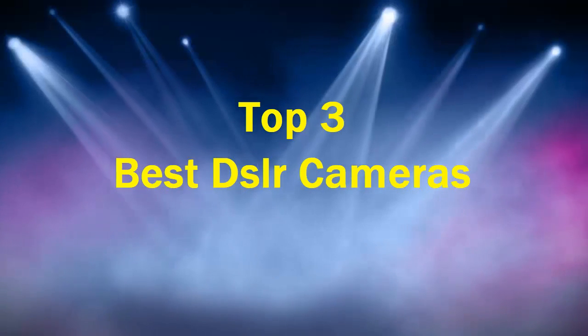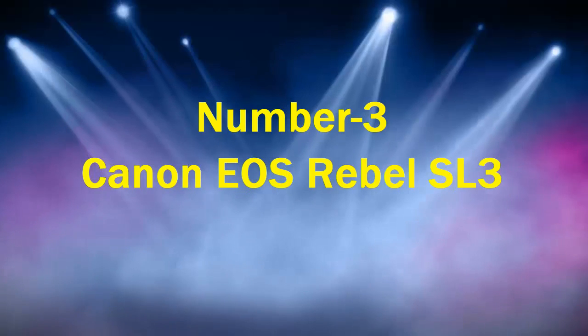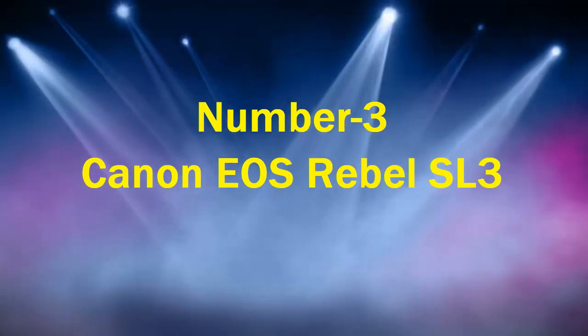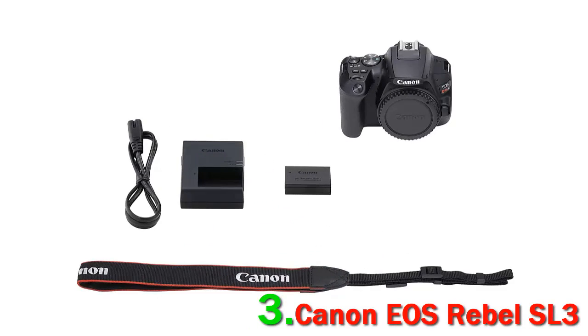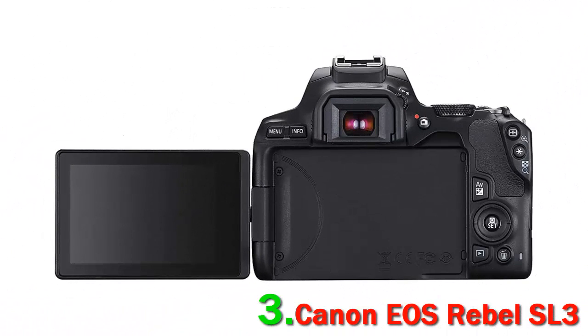Top 3 Best DSLR Cameras. Number 3: Canon EOS Rebel SL3. The Canon EOS Rebel SL3 is the smallest and lightest DSLR ever, as of early 2020. It weighs about a pound with battery and SD card, but doesn't fall short when it comes to its features and performance.